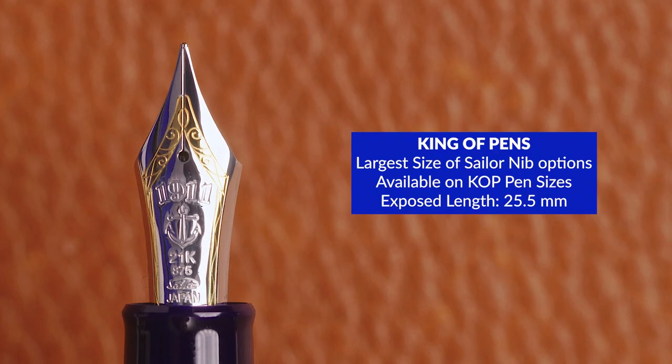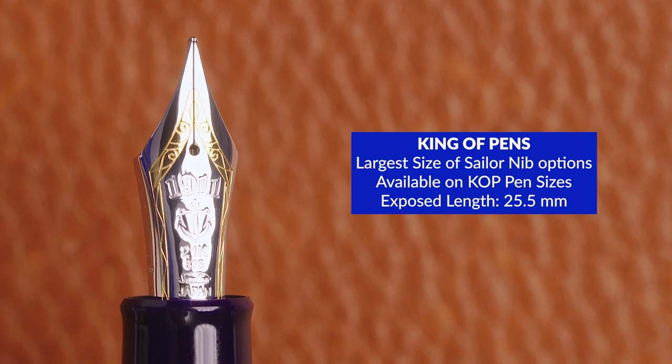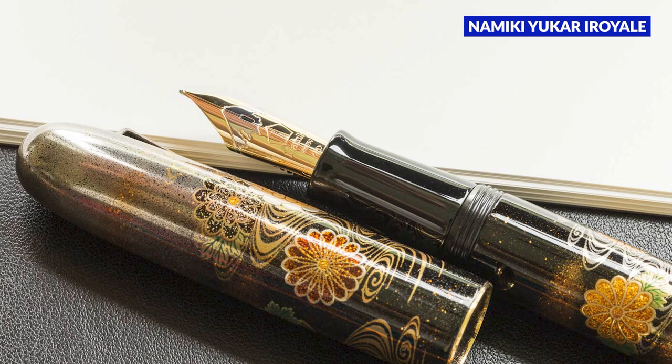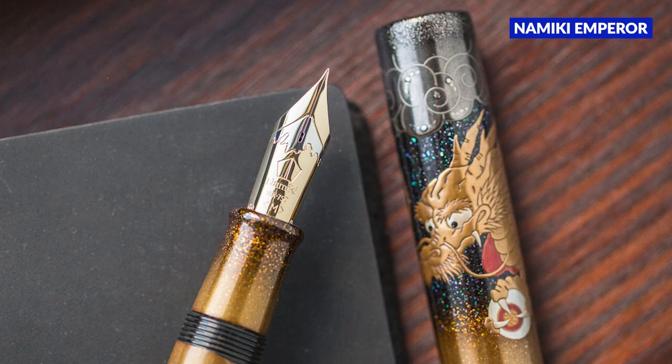The largest nib is on the King of Pens 1911 and the King of Pens Progear. This one is substantial — the exposed length is 25.5 millimeters. There are few pens that have a nib this large. It's larger than the 23.5 millimeter Namiki Yukari Royale, but not quite the size of the 27 millimeter Pelikan M1000 or the Namiki Emperor at 31.7 millimeters. That said, the King of Pens is one big, beautiful nib that rests among the finest in the world.